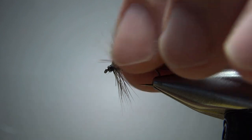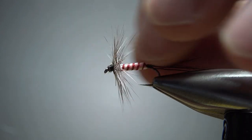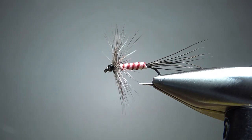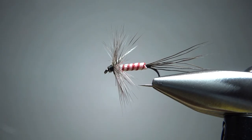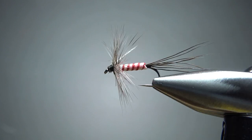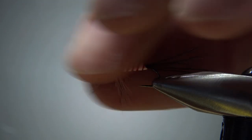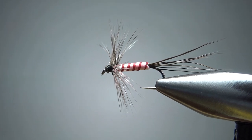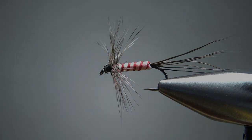And there we go. Here's a lesson for you — I probably should have let that stripe on the foam dry a little bit, because I've kind of smudged it with my fingers. Not too cool of me. But I think we've got a pretty cool, pretty nifty little fishable fly. Certainly easy to tie. That's it, my friends — appreciate you watching. Y'all take care and we'll see you next time.